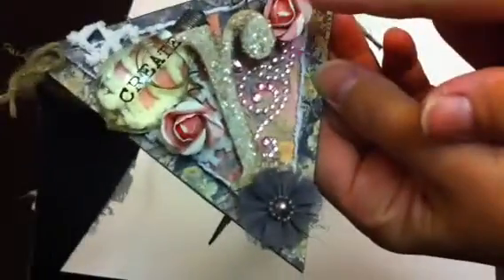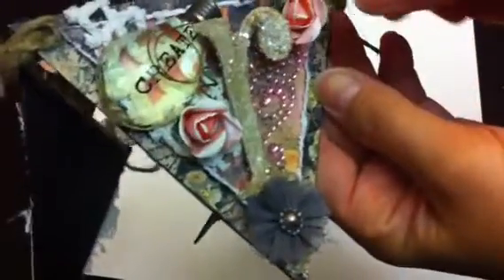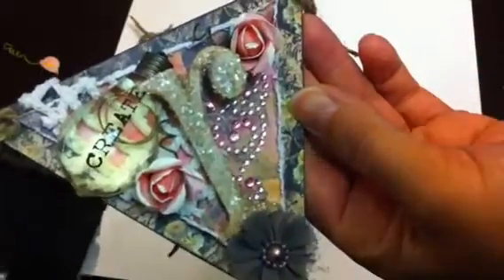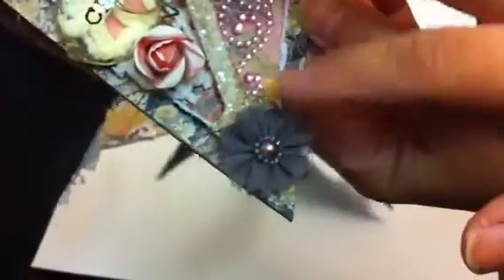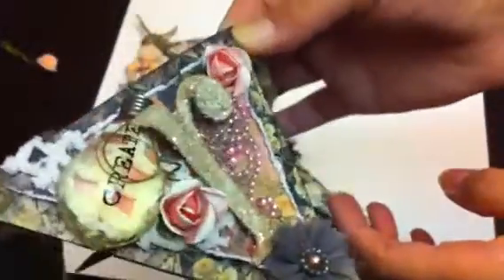I have some flowers here. These are from Craft Supplies 1, but I'm not sure if she carries these anymore, and I just kind of grunge it up with some paint. And then I have some pink Recollections trim here, bling, and then a Recollections gray flower. Here's the paper and then another paper on top. And the R.